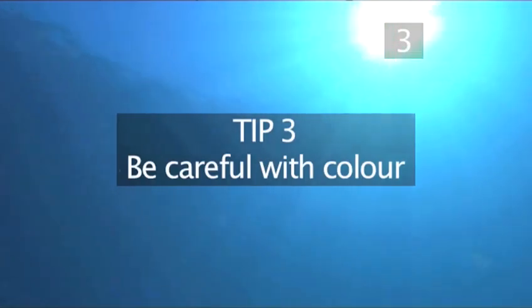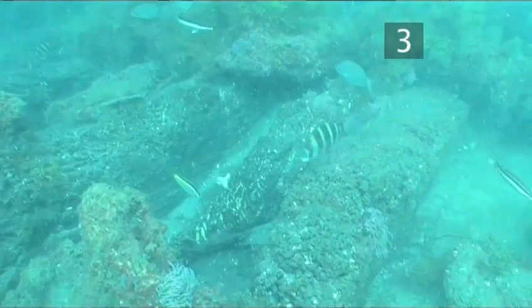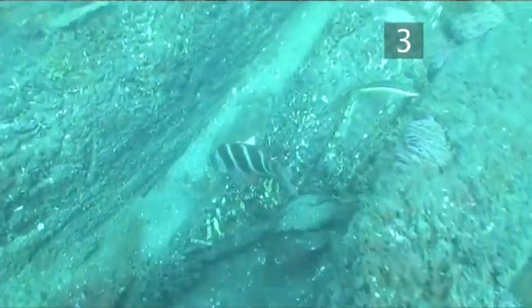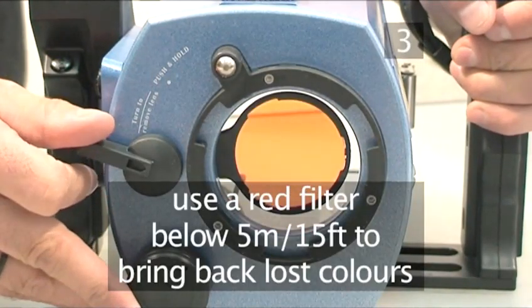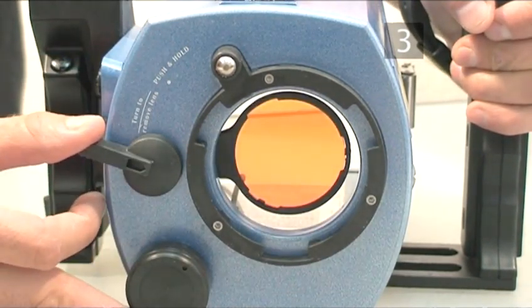Tip 3: Be careful with colour. As we dive deeper into the ocean, water absorbs the rays of sunlight that comprise colour. As you descend, the warm hues of red, orange and yellow are gradually lost, until we get to about 60 feet, or 18 metres, when pictures start to become just a monochromatic blue. Most underwater housings have an internal filter, while some use an external removable one. This red filter is for use at depths below around 15 feet or 5 metres. Above this and the footage will look too red; below it, and it will be excellent for bringing back many of the lost colours.